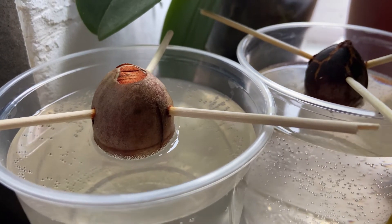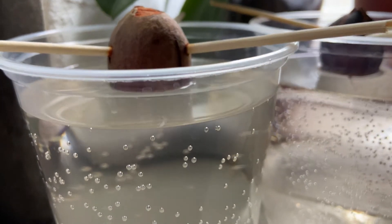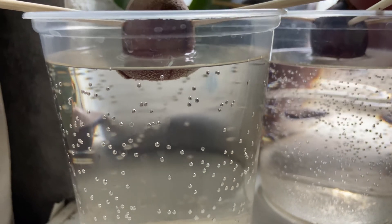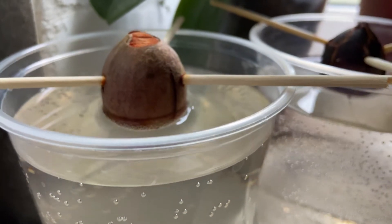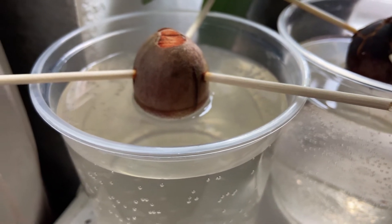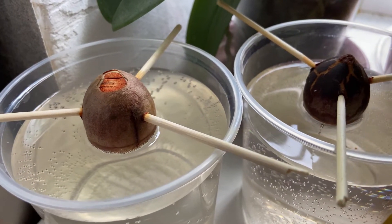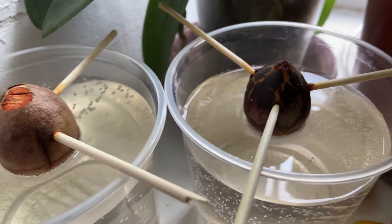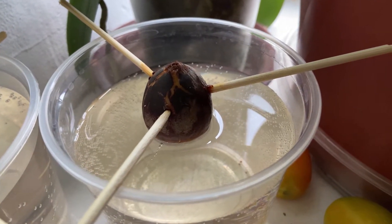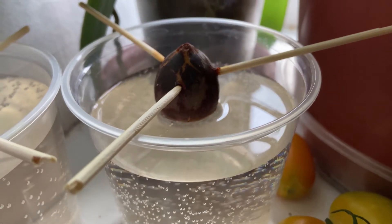In the first stage of propagation, you need to cut the bottom of the top part of the pit. This is done to help the sprout emerge more quickly. Then you take toothpicks — don't worry, the shell is rather soft so it's easy to insert them. Don't push them too deep, just on the surface, so they can hold the pit partially submerged in water. You only need to place half of the pit into the water, not the whole pit.